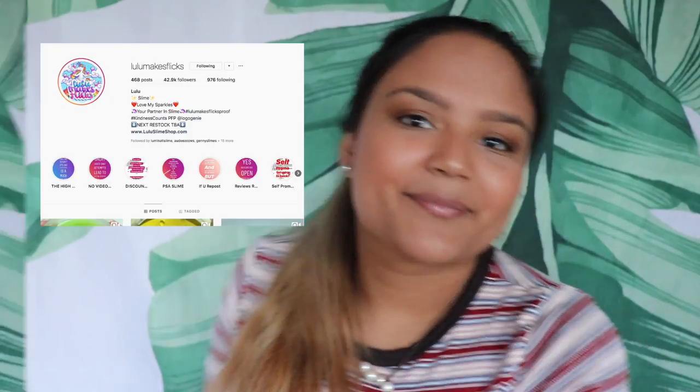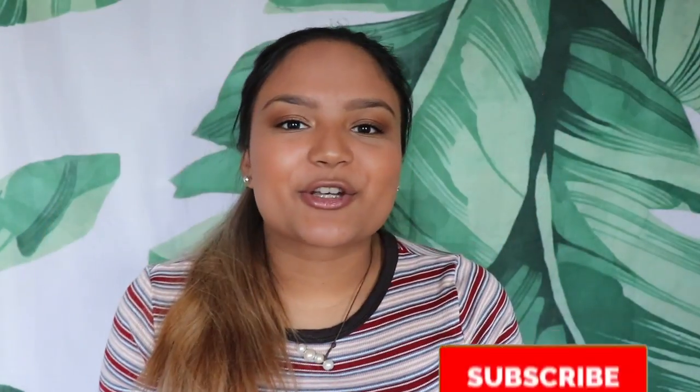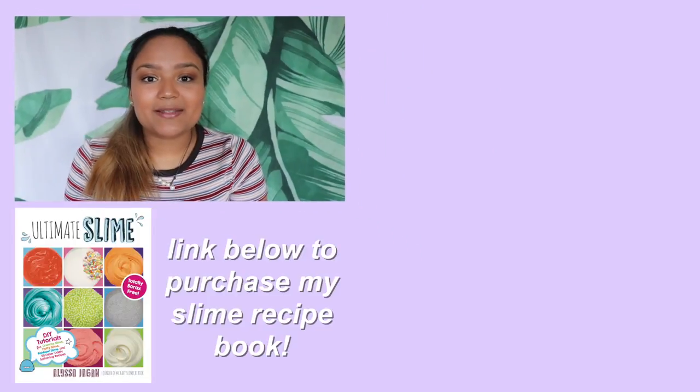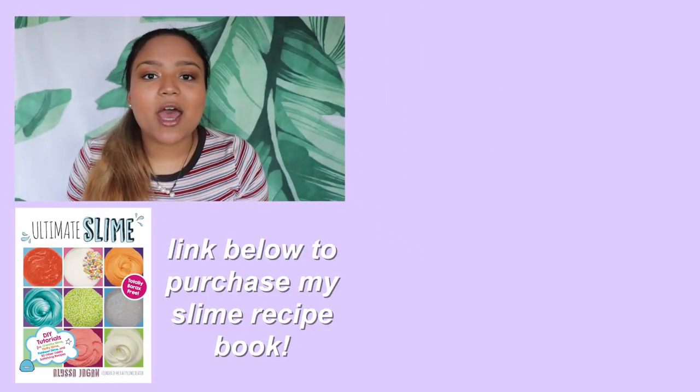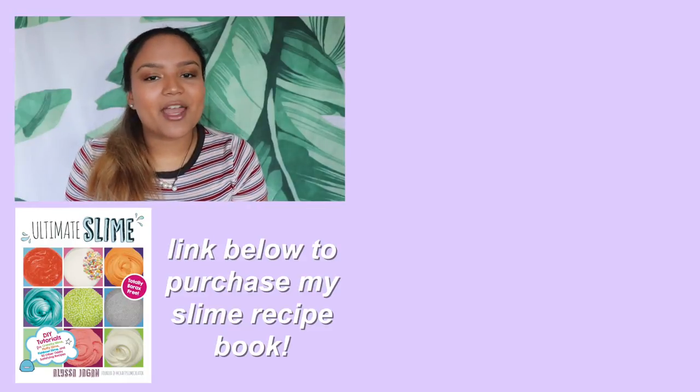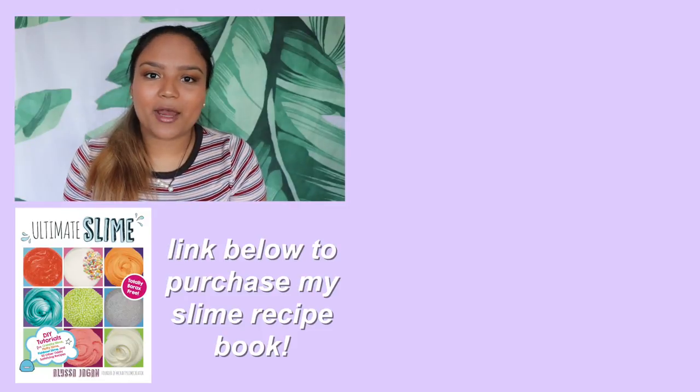Thank you again to Lulu for sending these slimes. These are all the packages I'm opening in this video — I really hope you enjoyed seeing the behind the scenes of my Instagram. Let me know if you want to see more of these and what I should include in this series, because I would love to show you guys more of what I do behind the camera. Make sure you subscribe and click the bell to be notified next time. If you enjoyed this video, check out my 24-hour slime-a-thon by tapping or clicking the screen. Thank you all so much for watching — keep creating and I will see you all next time.